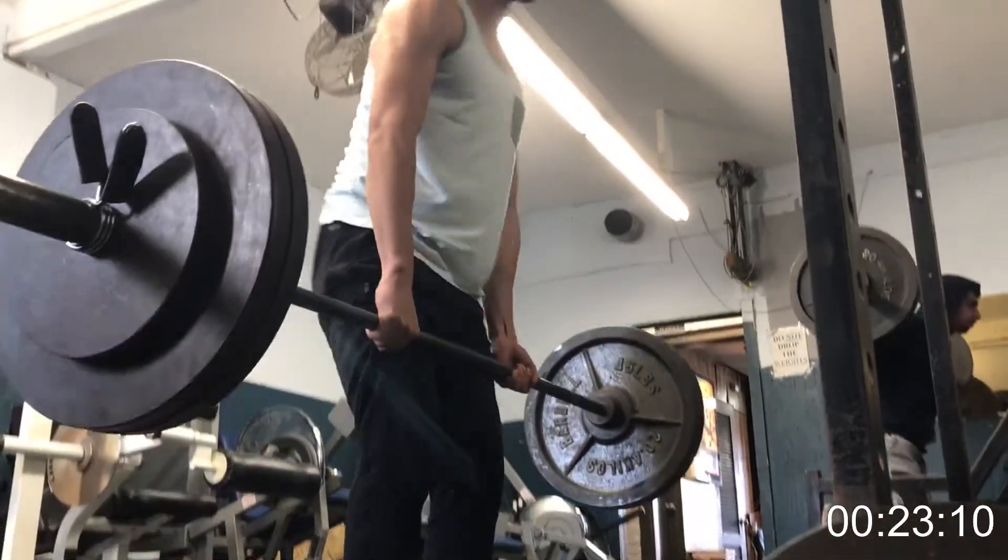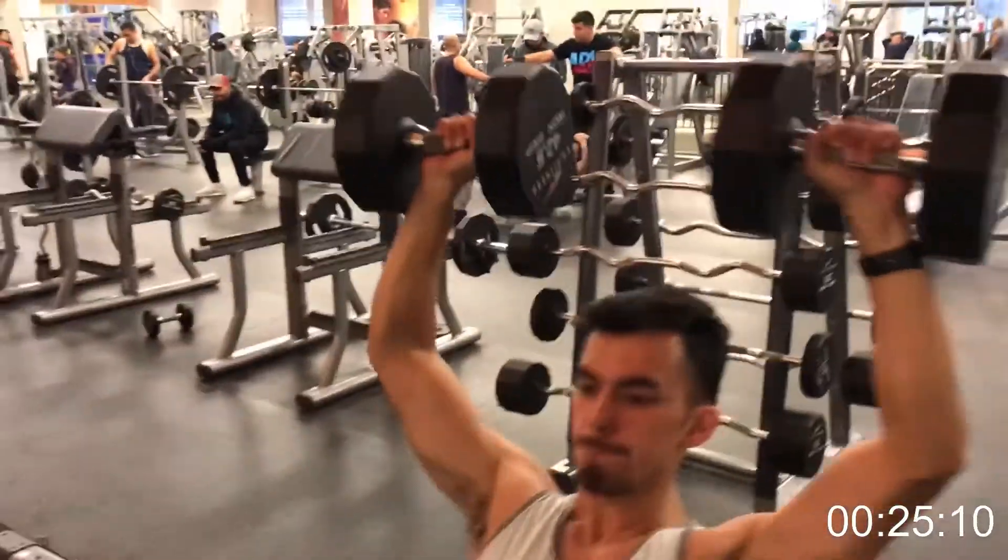But if you're like me and you lack forearm strength and you want to increase your other movements — such as deadlifts, shoulder presses, everything that involves a strong grip — you need to train them separately.